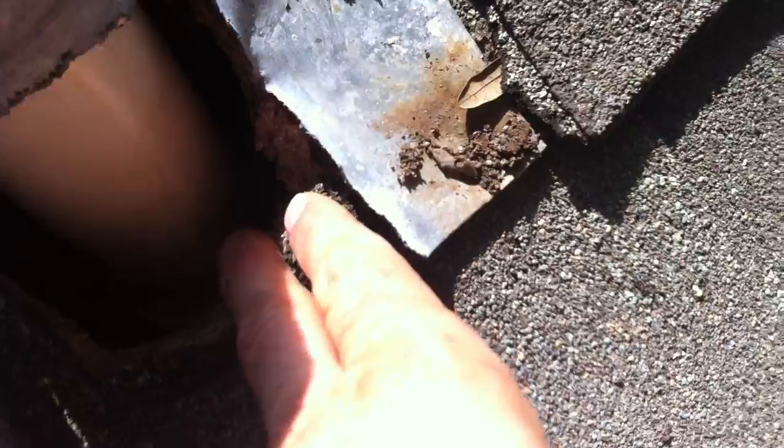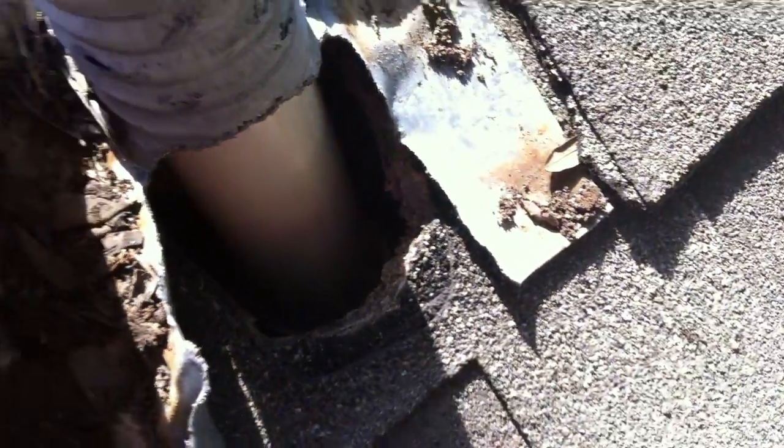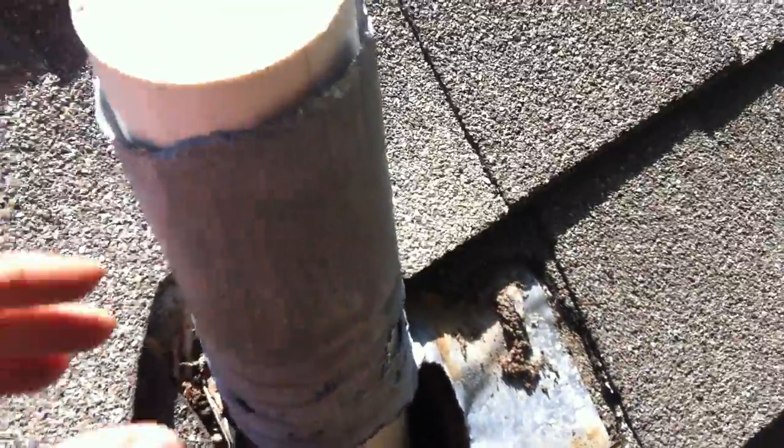You can see we're right here on the eve, so what probably happened is the water just ran down and came right out of their soffit, so they got lucky. But we see a lot of major interior damage — this is what squirrels do.